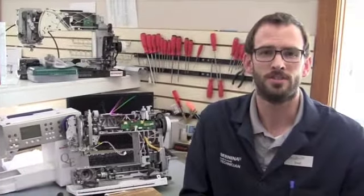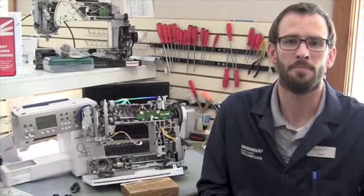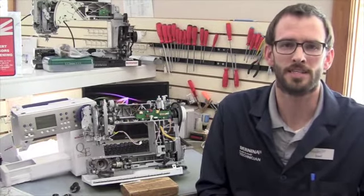If you have any questions, you can email me at joel@inspiredtosew.com. We'll see you next Tuesday for another Tech Tip.